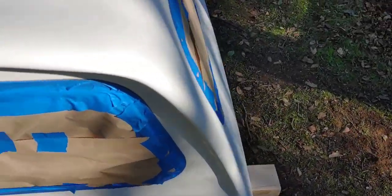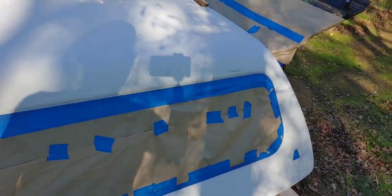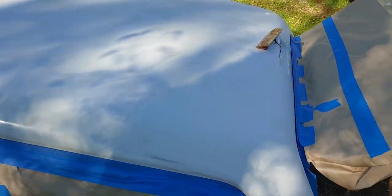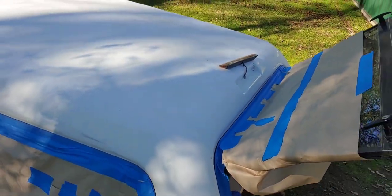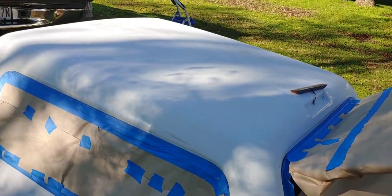I got it all taped up — I think that'll work. I'm excited! I'm going to wipe it down one more time, cut that light off right there, and then I'm gonna spray it and see what happens.